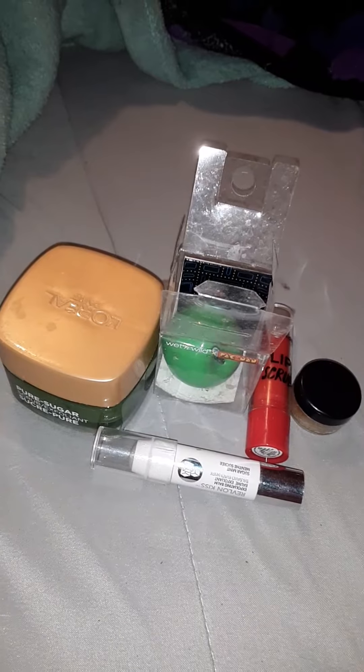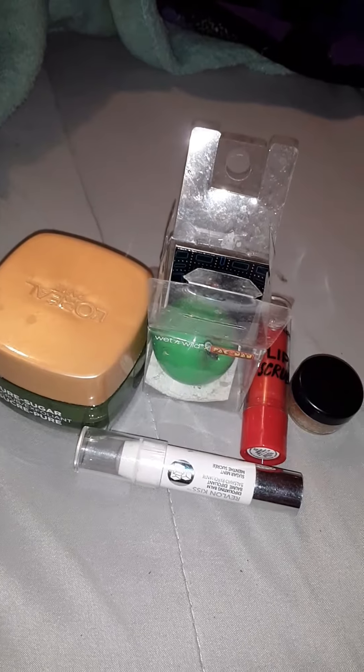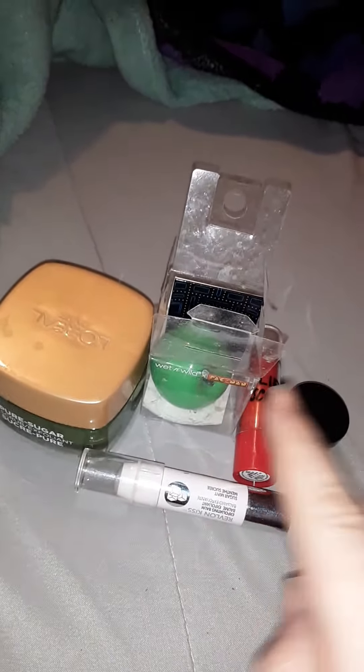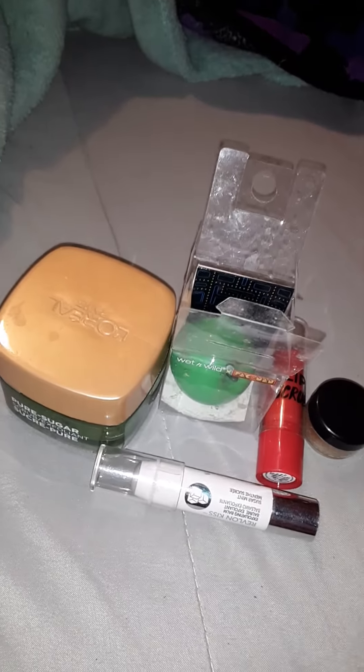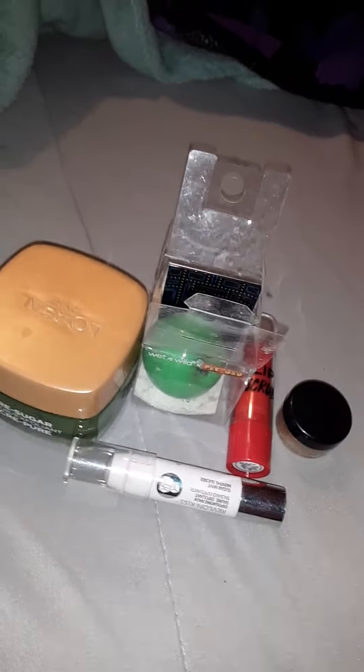Hey everybody, this is V.Finley17 and this is an affordable lip scrub review. I have tested all of these lip scrubs, so let's get into this.